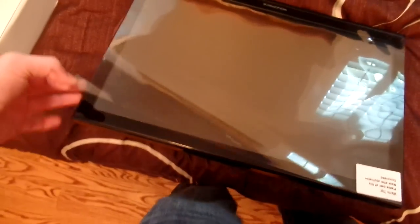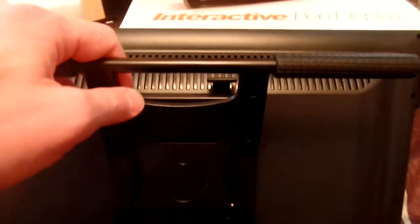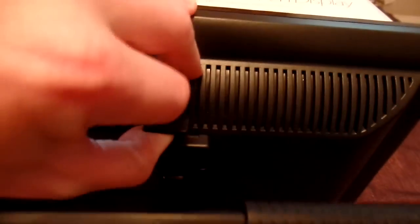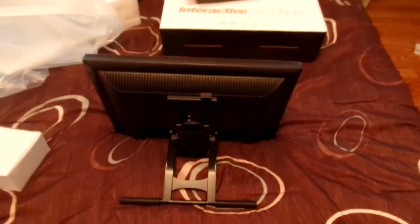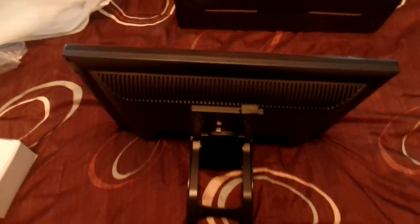It's got a little plastic cover on it — a protector, I might say. Here's the little latch that I've seen other people talk about to raise and lower the stand. That is so cool. Alright, let's get this thing plugged in. I've already got a lot of this stuff ready to go.